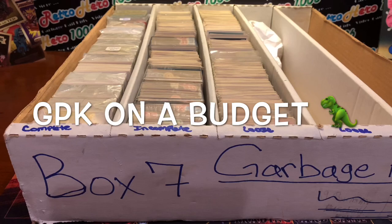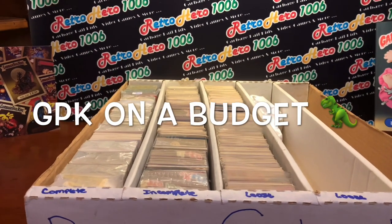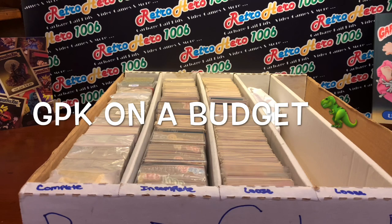Hey, what's up YouTube and GPK fam? It's your boy Retro Hero and tonight is just a quick show and tell video, just a couple minutes long, and I'm going to talk about, you guessed it, GPK on a budget.